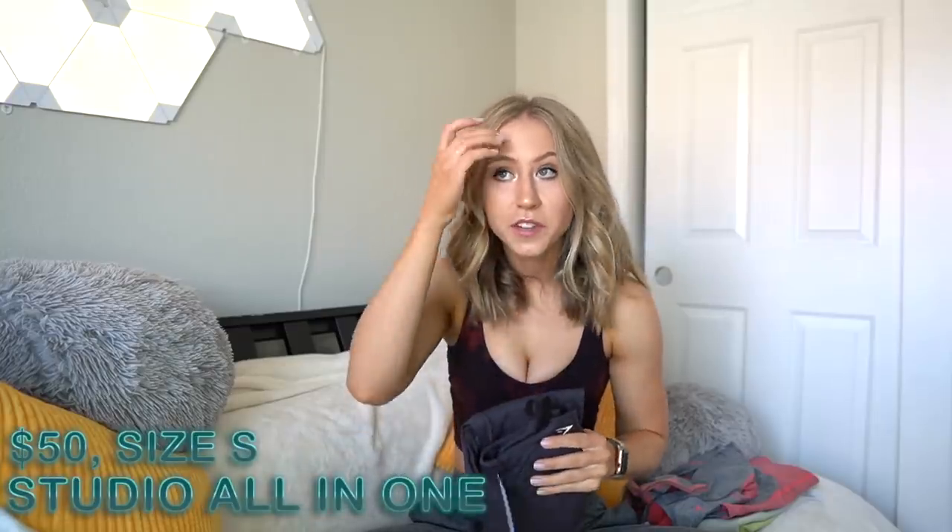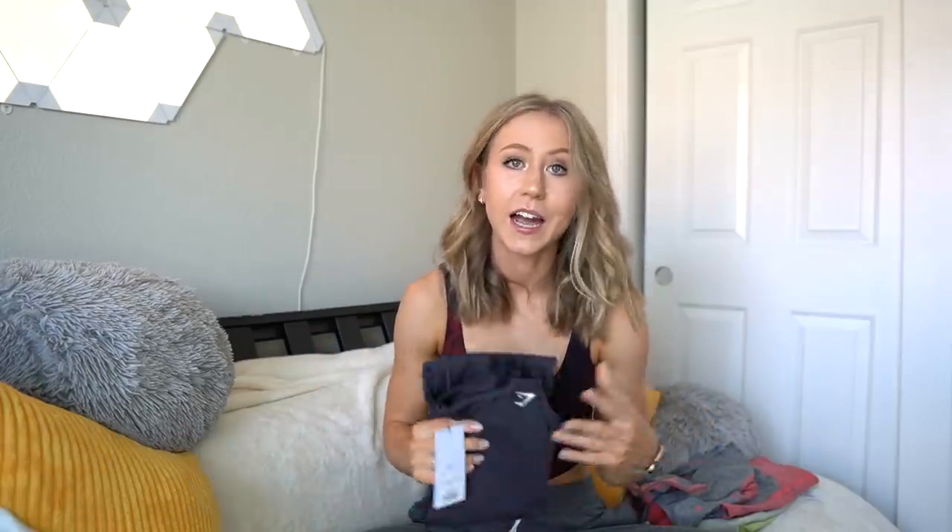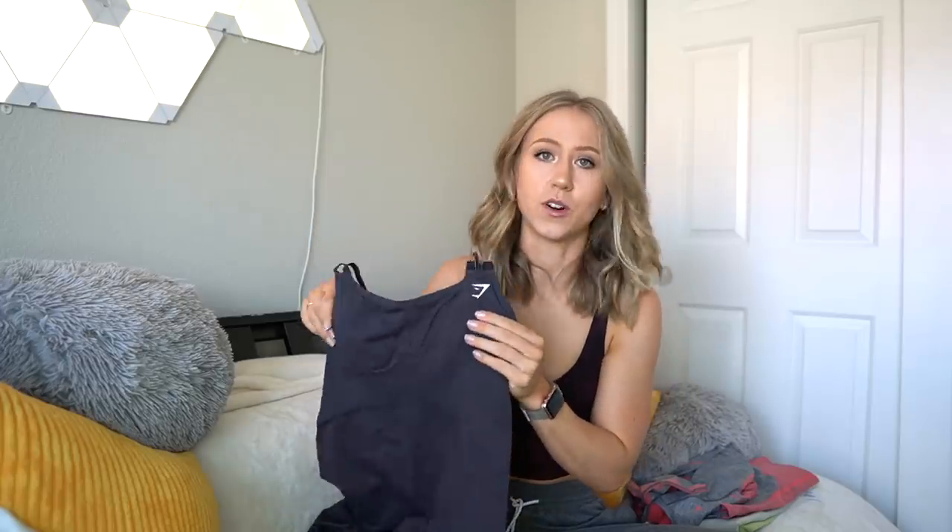I really don't have a lot of hope for this item, but as I was doing a little shopping on the website I truly couldn't resist — we have the Studio all-in-one, AKA the unitard. The word unitard has always made me laugh. I don't know if that's a word that's really used outside of like the dance gymnastics world, but this to me will always be a unitard, not an all-in-one.